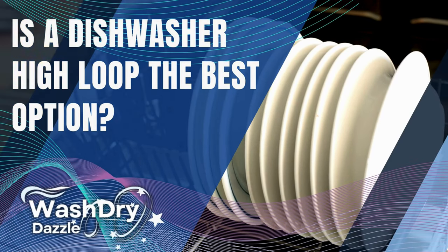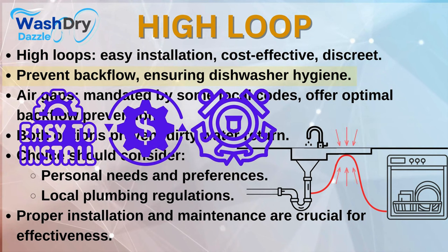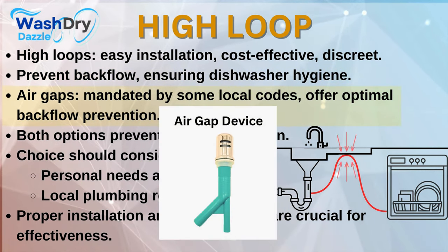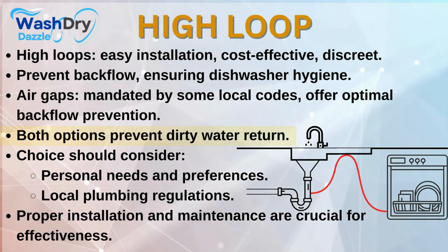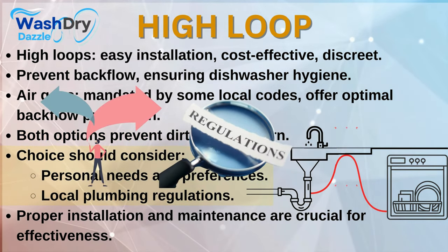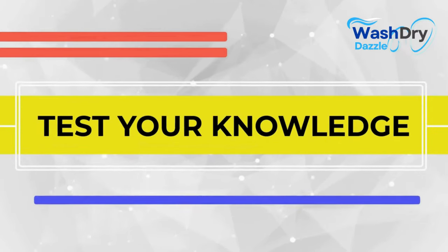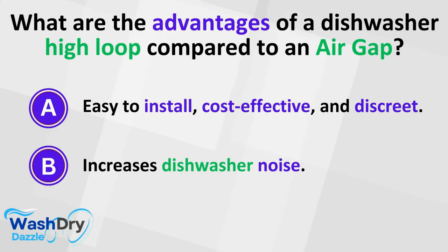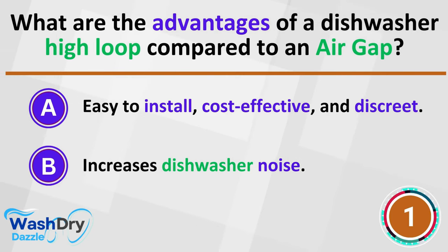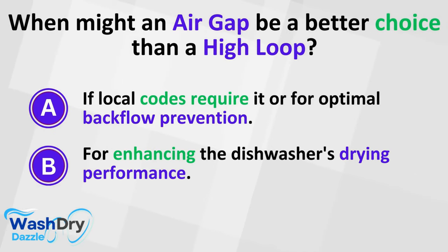Is a dishwasher high loop the best option? High loops are easy to install, cost-effective, and discreet, effectively preventing backflow for dishwasher hygiene. However, if local codes mandate an air gap or you seek optimal backflow prevention, an air gap may be a stronger choice. Both options aim to stop dirty water from returning to the dishwasher — your choice should reflect personal needs, preferences, and local rules. Proper setup and upkeep are vital for any option chosen. The advantages of a high loop are that it's easy to install, cost-effective, and discrete. An air gap may be better if local codes require it or for optimal backflow prevention.